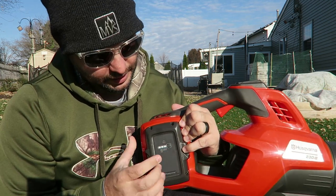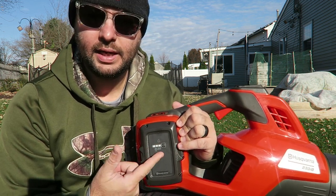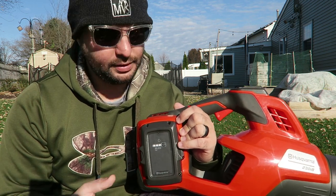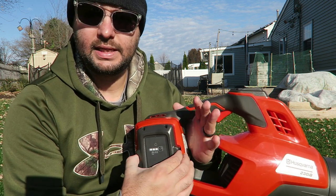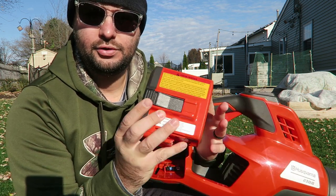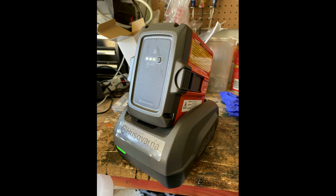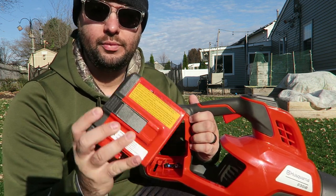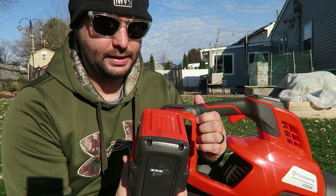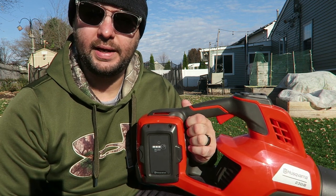Coming up to the battery, there's a button here with three different lights. If it's fully charged, all three are lit up, and as it drains you'll see fewer lights. The battery is really easy to remove — just two little triggers and it slides right out. The charger is very similar to any battery-powered charger, kind of like a DeWalt power drill charger where you just slip the battery onto the docking station. When you want to use it, click it back in and you're ready to go.